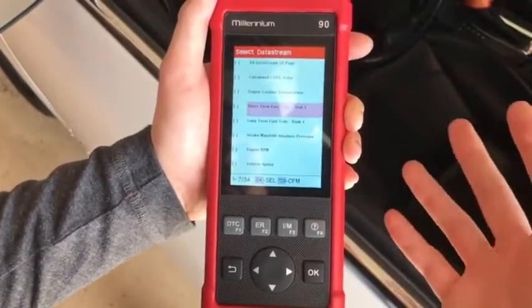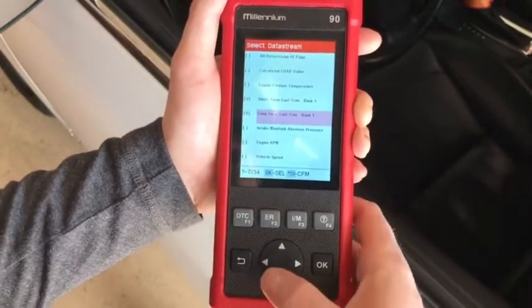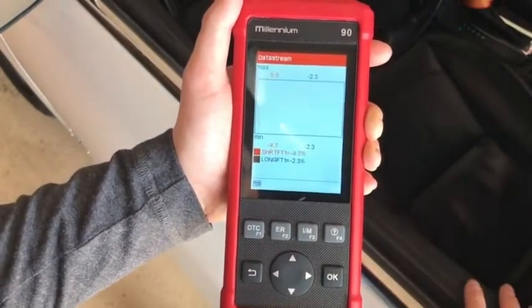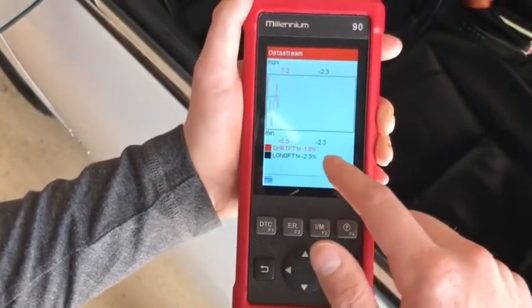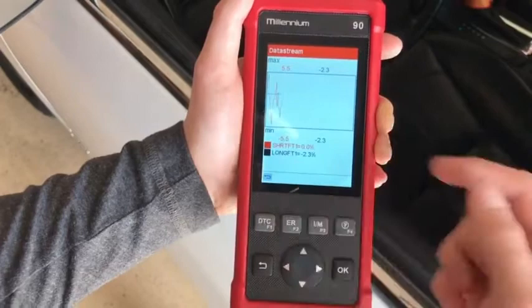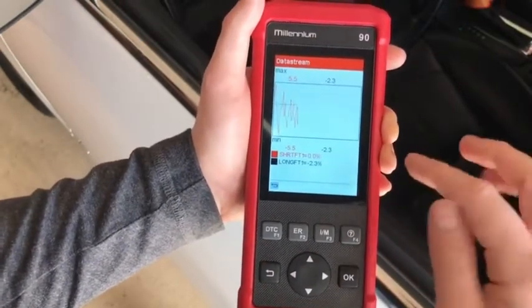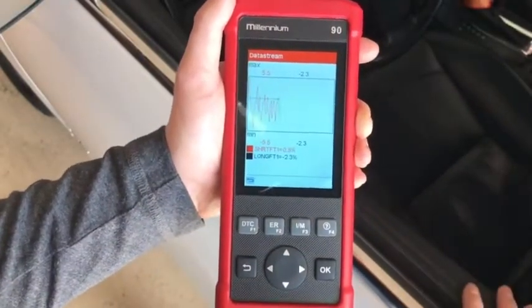The graphing supports four graphs at once. I'll select short-term and long-term fuel trim, go back, and it takes you to the actual graph. The red line is your short-term fuel trim and the black line is your long-term fuel trim. That's pretty cool.